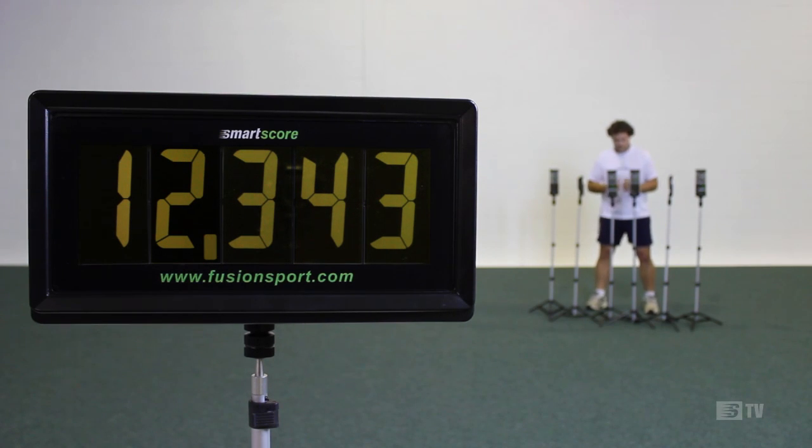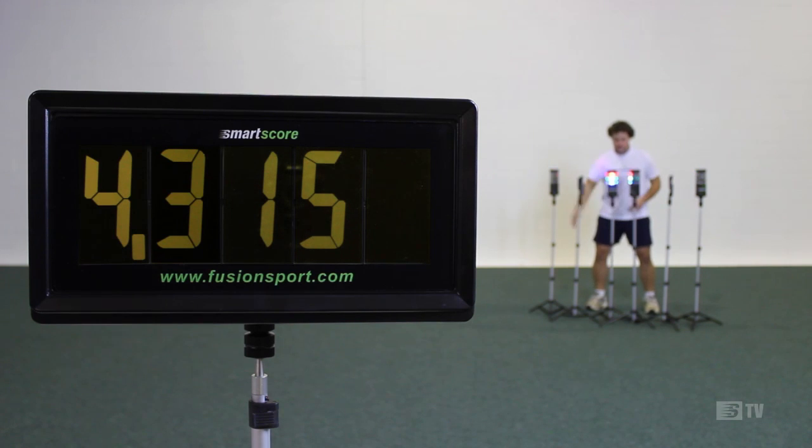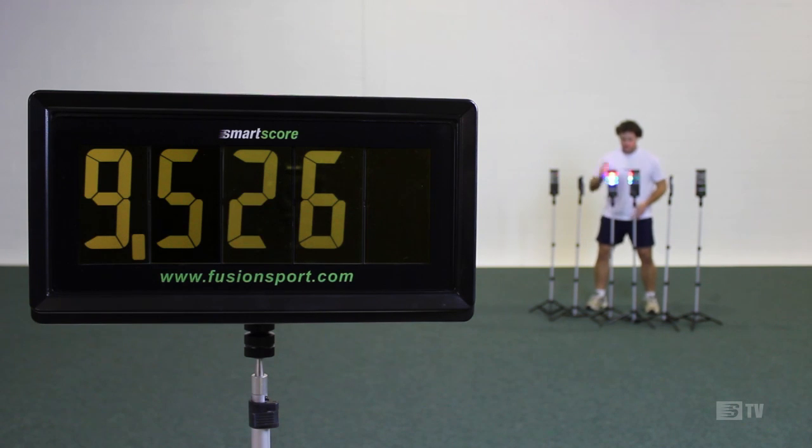SmartScore is a must-have for any system and, together with Fusion's SmartScan RFID system, provides coaches with a fully automated coaching assistant. Just set it up before the session and walk away and watch the system motivate your athletes like never before.